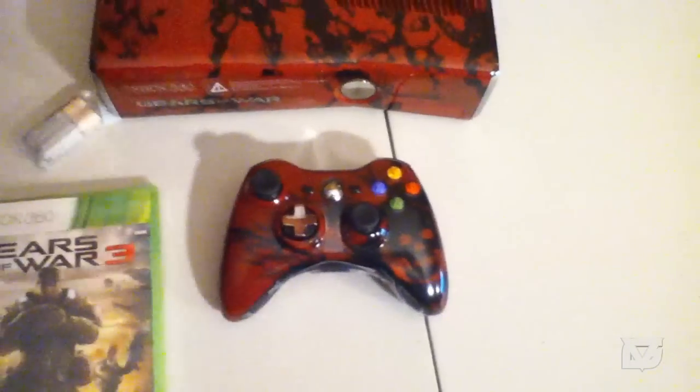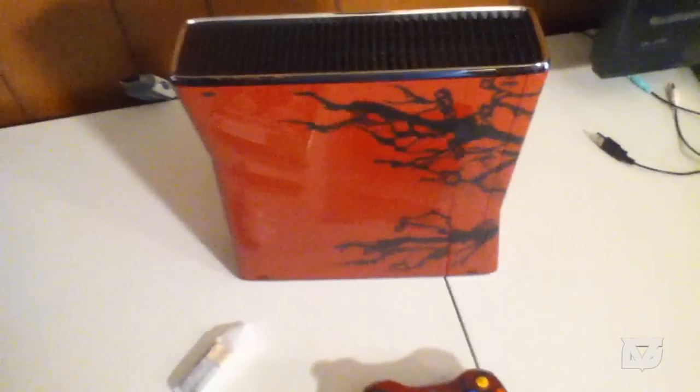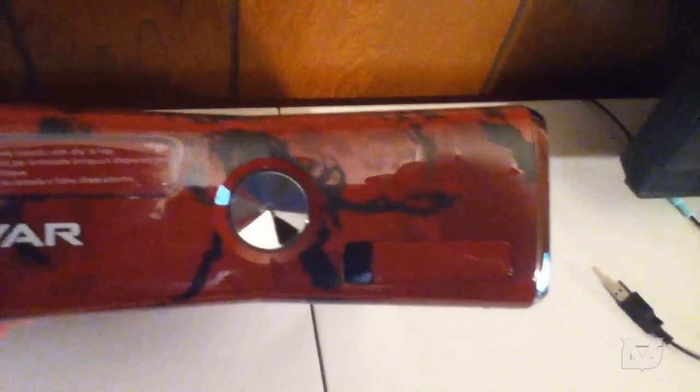It looks awesome — you also get the game and two controllers. The console is just beautiful. On top and the other side there's no extra logo but it does have the vines and design detail. On the front it says 'Gears of War' — not 'Gears of War 3' — and that's colored as well. The middle ring should be black though, not shiny.